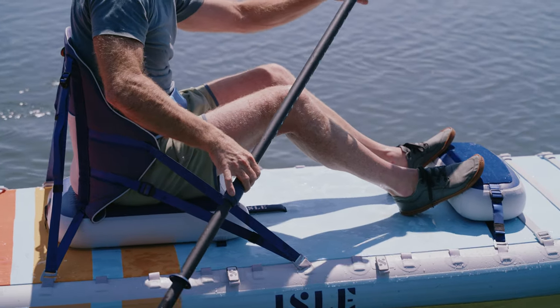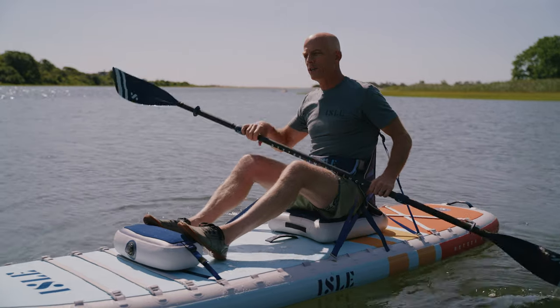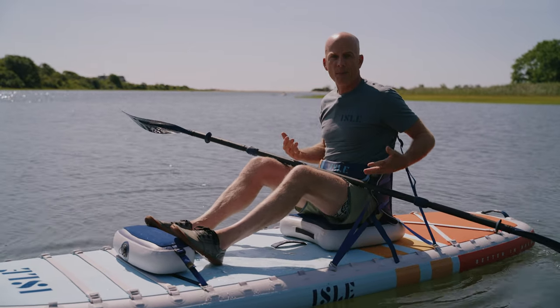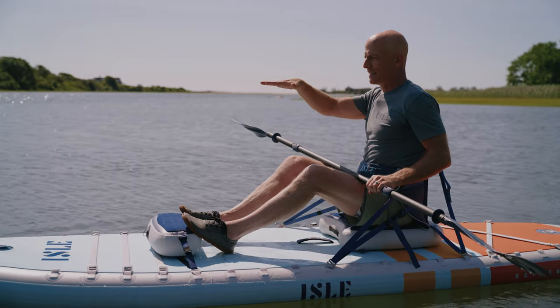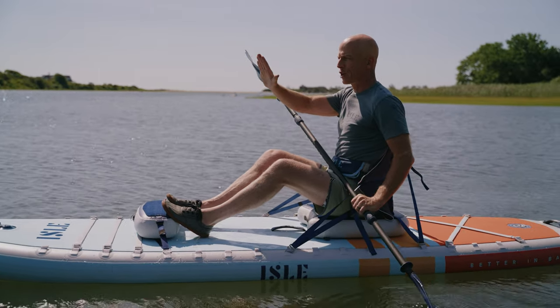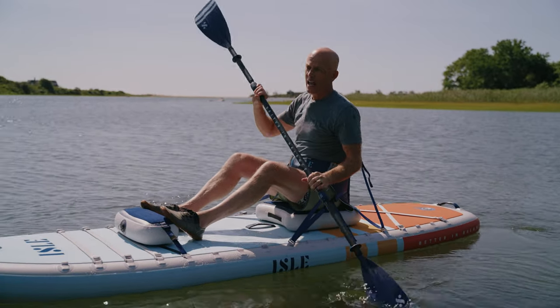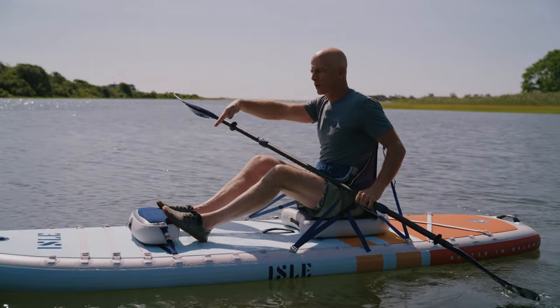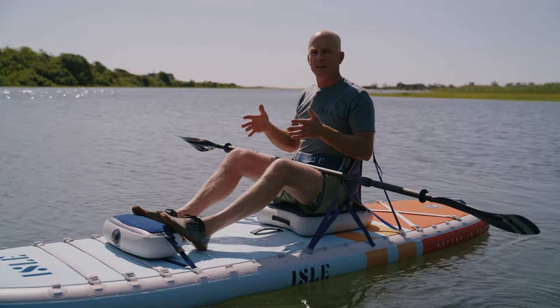When it comes to the actual board or boat, the key there is that we just want to make sure that we've trimmed it out properly. Proper trim is going to be where my board or boat is sitting flat. I don't want to be stern heavy where my seat is too far towards the tail or stern, and I don't want to be nose heavy where I'm too far towards the nose. That's going to give my board or boat the optimal performance on the water for efficiency.